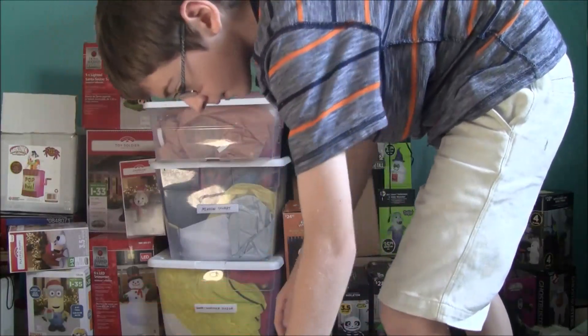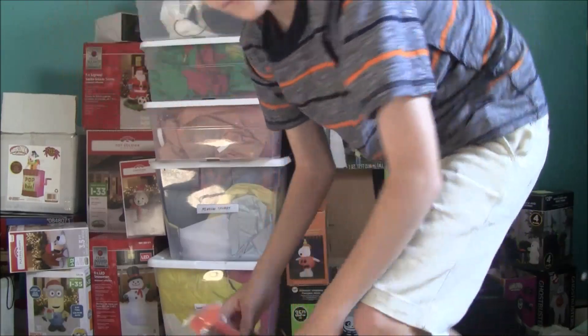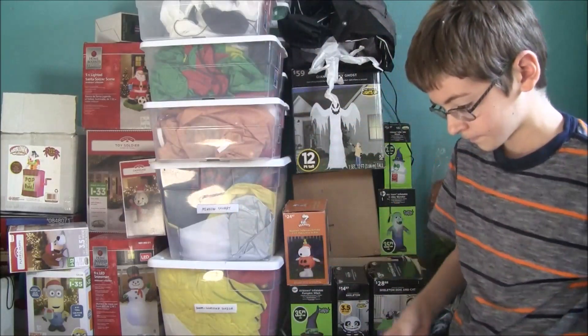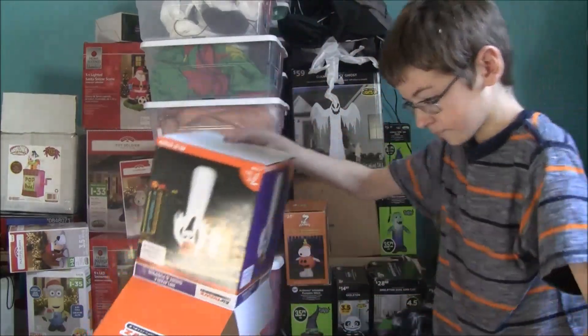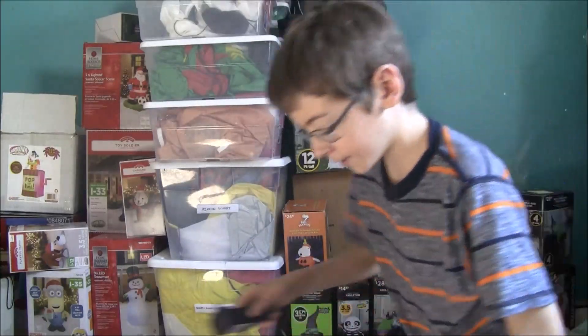So here it is. Here are the stakes. Here are the instructions. And the adapter. And here's the inflatable.